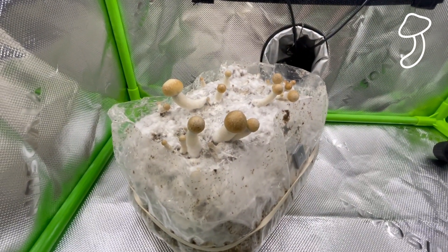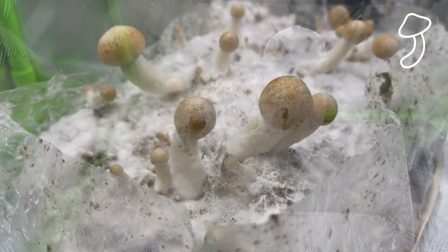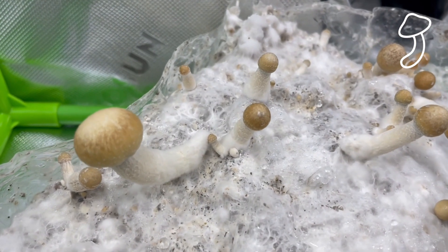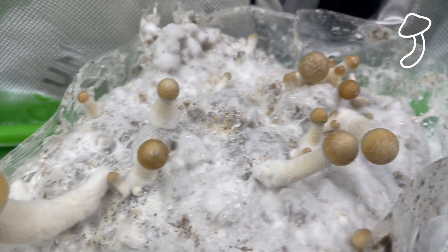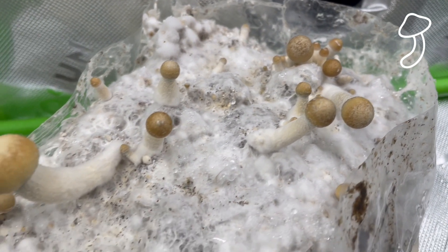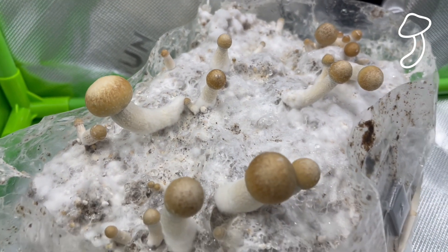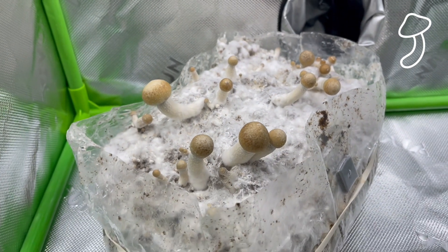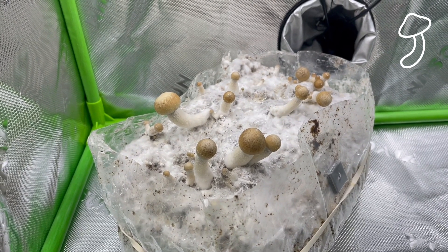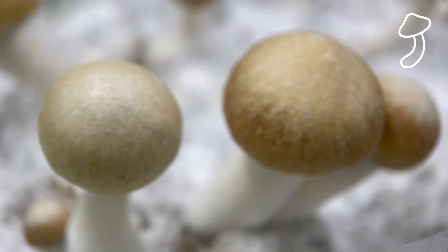As you can see, it's a completely different grow — a completely different looking species of mushroom. I can already tell there is a difference between the strains. This is my first grow with two different strains and they're very different in the way that they grow. Something for me to take note of as a beginner: these mushrooms do not all grow the same.